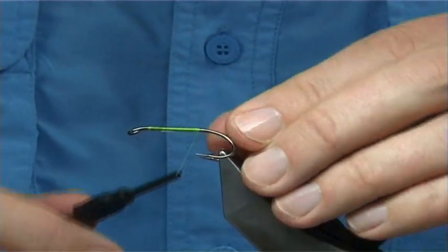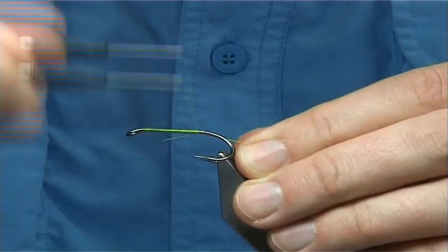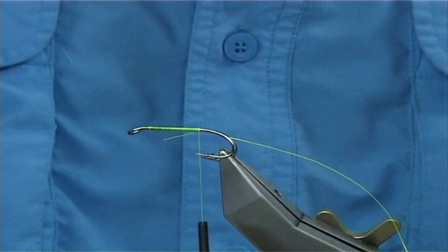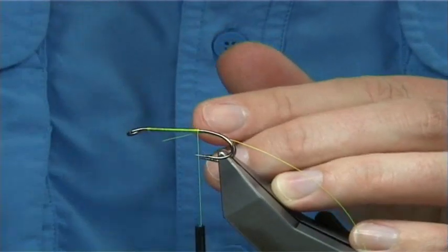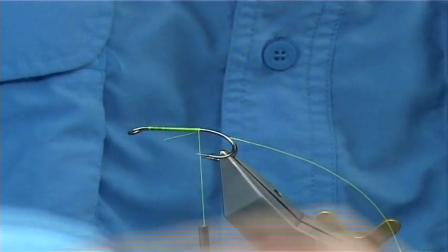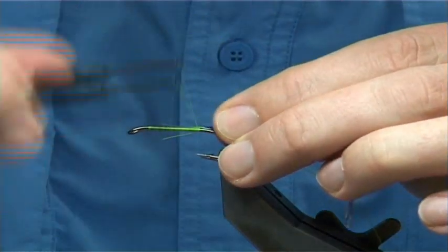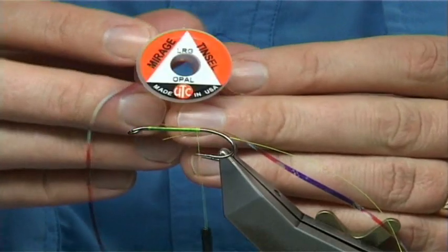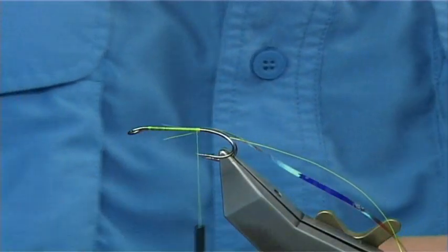Now all I'm going to do here is tie in the rib — in this case it's Chartreuse UTC. It's a nice colour, nice and bright. For the body I'm going to use Mirage Tinsel, Opal Mirage — again, it's from UTC. You want the large because it covers much better and quicker.